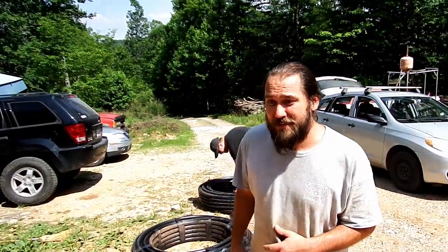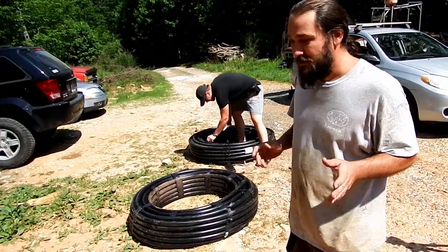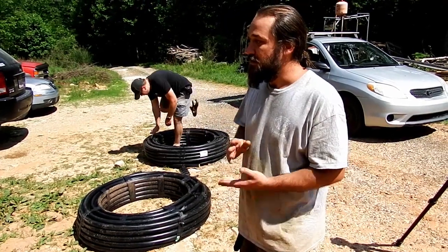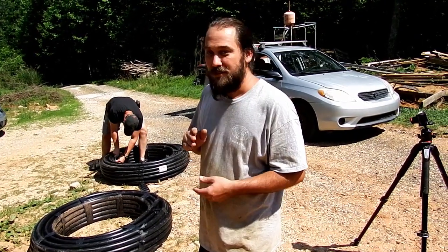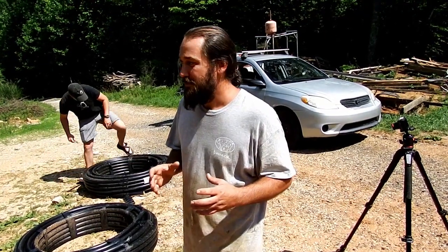Hey everybody, we are here on the homestead on the mountain. I'm Nathan. We are prepping to get this piping done for our micro hydro that we've been anticipating for a long time. We got the turbine and the motor and all that sent out — it was going to get rewound, but we're just going to upgrade to a better system that's going to incorporate our needs better.